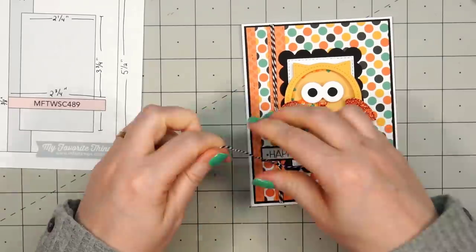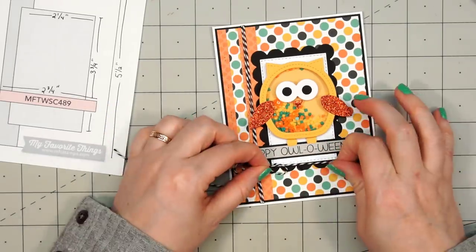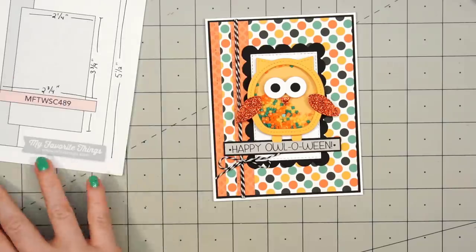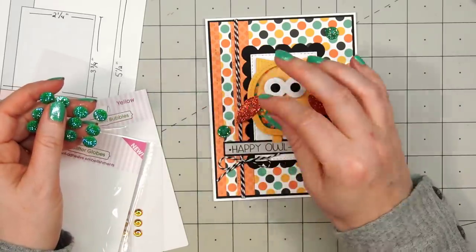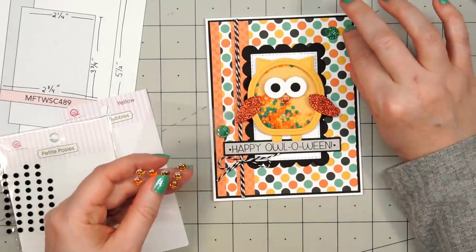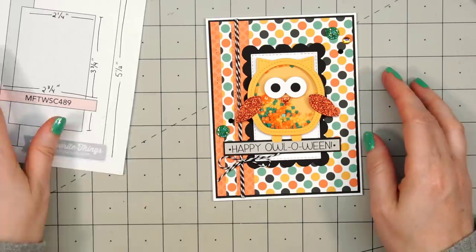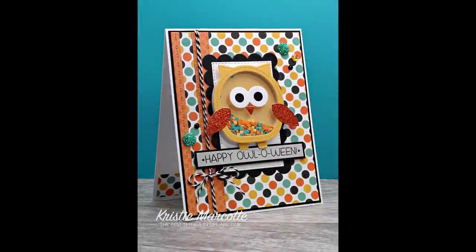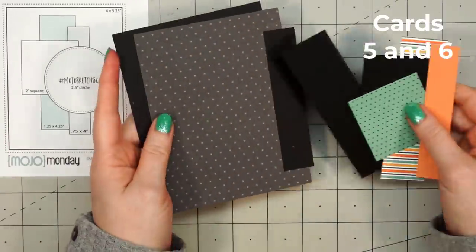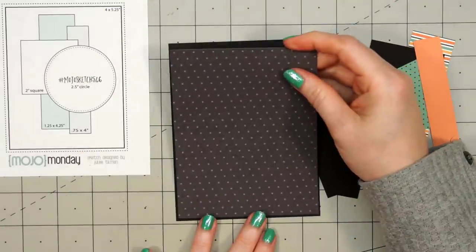Now I'll tie my bow and have it go right underneath the sentiment — just a small one. I'll trim off the extra and finish off my card using some more Queen & Company bling: some glitter globes, some iridescent bubbles, and also petite posies, just to add that little extra sparkle and detail. There is my finished card and I did make two using this sketch. If you're interested in any of the sketches I share, I have all of that information on my coordinating blog post — the link is in the description box below or you can head over to christymarcott.com.